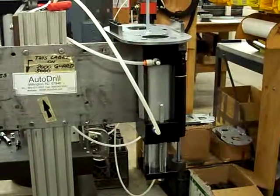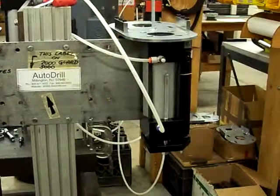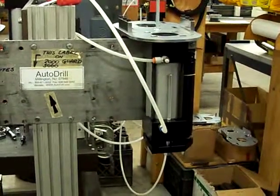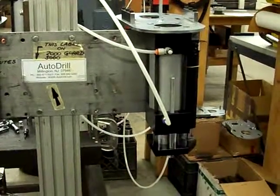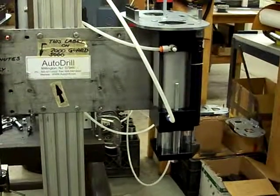The stroke that just finished was about 23 seconds. The way I got it to run this slow is that I'm using a meter-in flow control. I'm running 40 PSI into the drill, and I'm setting the hydraulic feed control to the minimum that it will operate smoothly.